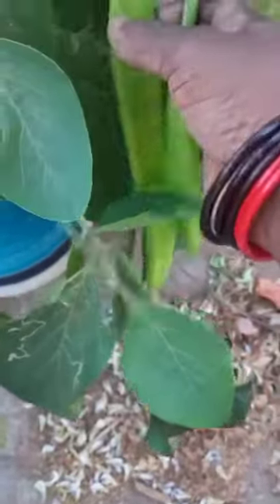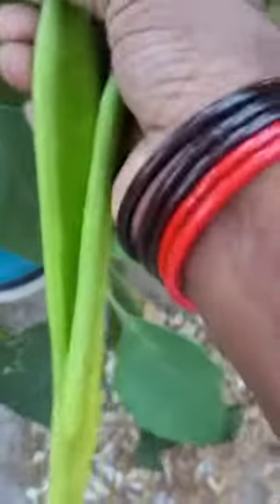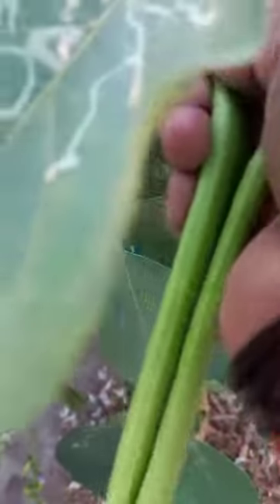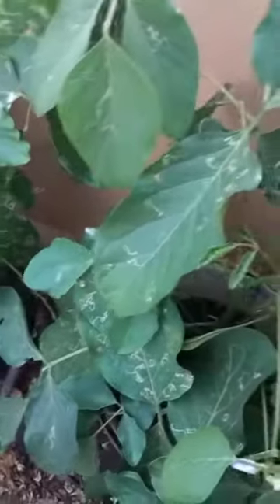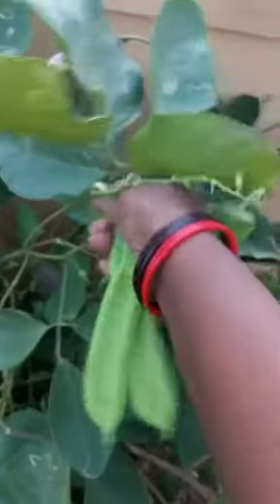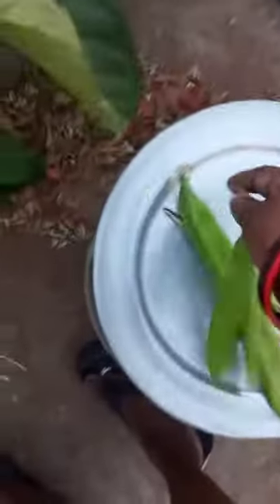Hi friends, you are going to get some cardboard. Here you can see the cardboard. I'm going to get some cardboard — four cardboard. I am going to make this nut-to-pair.